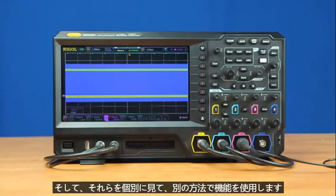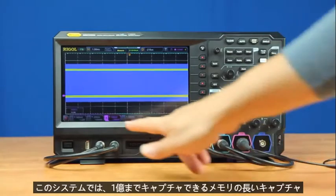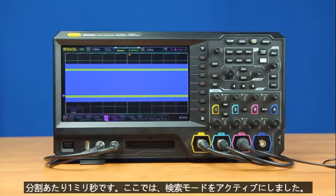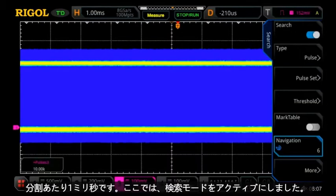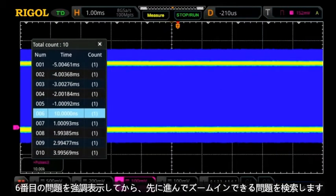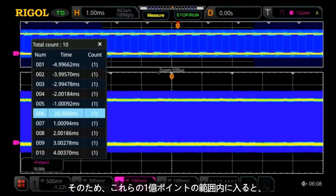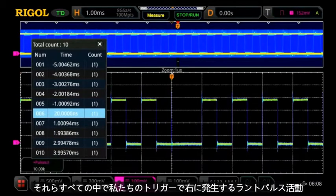Another way to use the capabilities of the 5000 series oscilloscope in your embedded design challenges is to use long captures of memory. This instrument can capture up to 100 million points in a single trace, so we can look at that same signal with the runt within it at one millisecond per division. Here we've activated the search mode, which you can see with the little white triangles at the top marking each one of those search issues. We can highlight the sixth one and zoom in to find that runt pulse activity right within all those pulses.